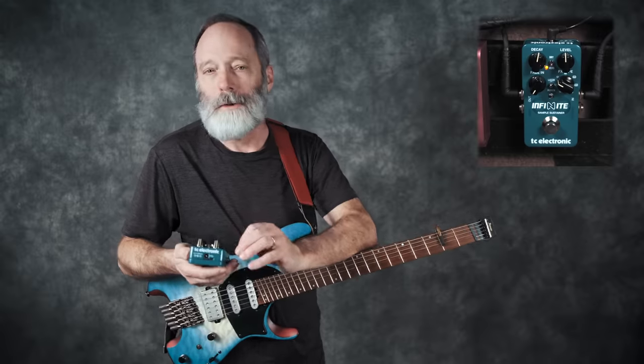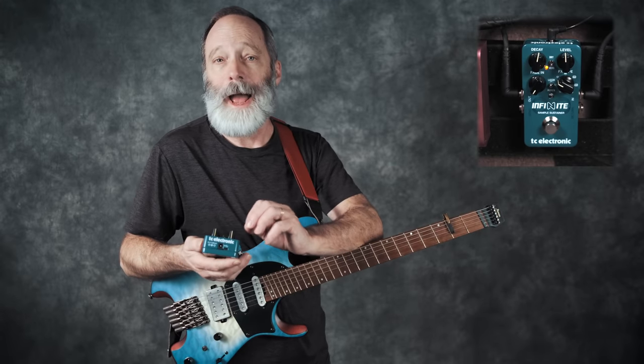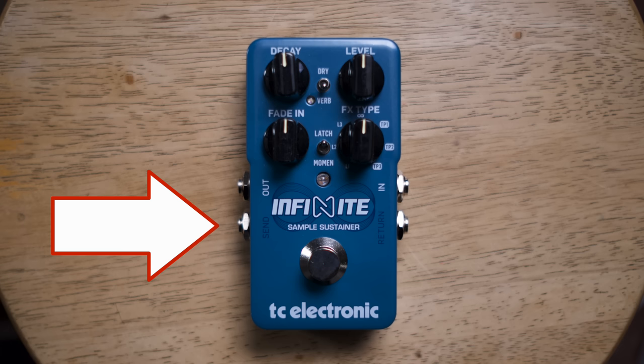This pedal also includes a simple reverb unit, and there's a little switch that allows you to activate or deactivate the reverb effect along with the sustain. There's also an effects loop — a send and a return — so that you can run the sustained note through different sets of pedals. Pretty cool.